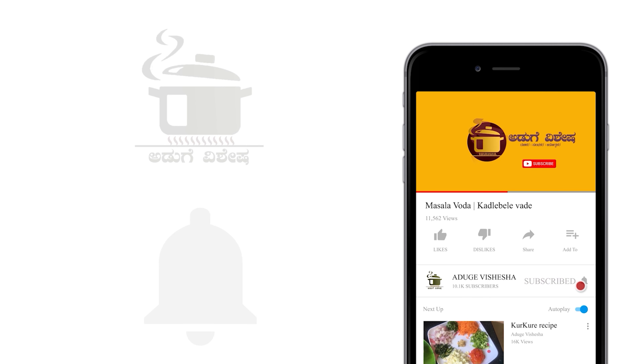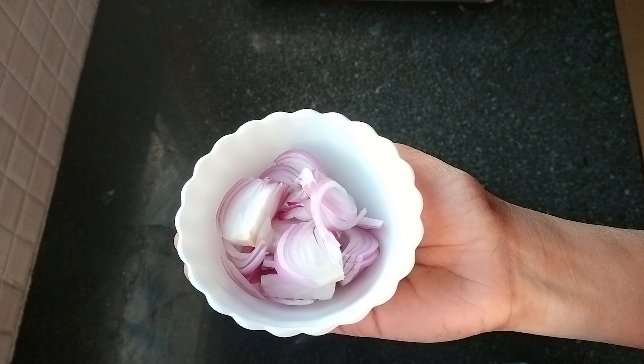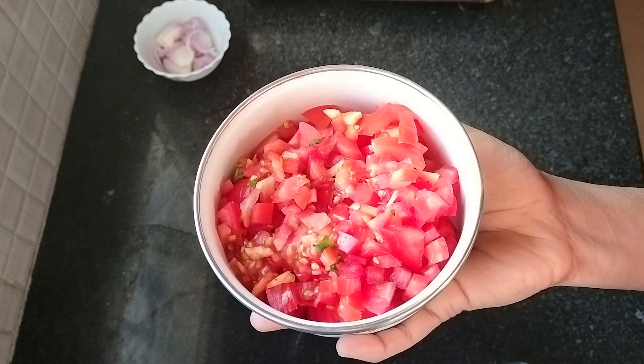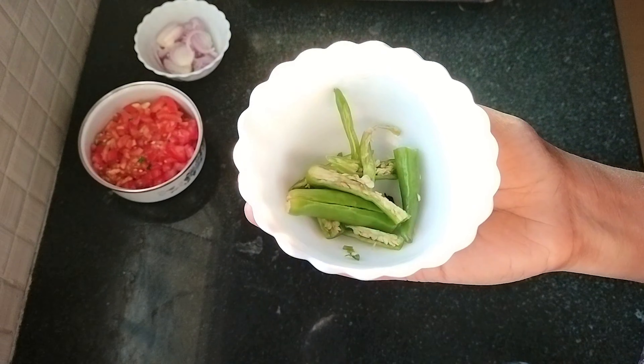I'm going to cook a rice recipe. Put a little bit of rice and mix.